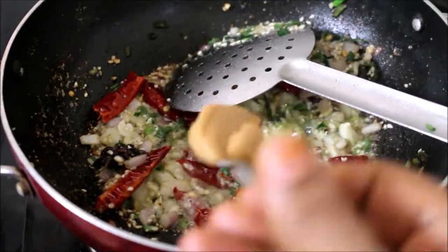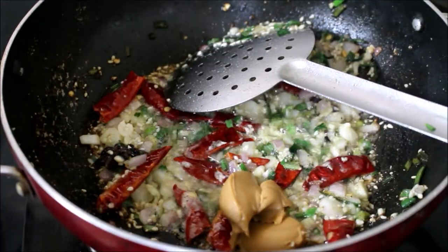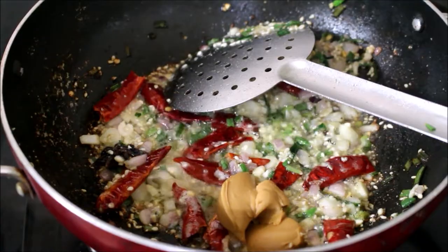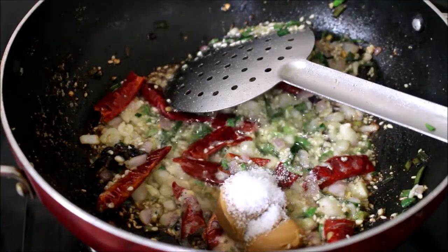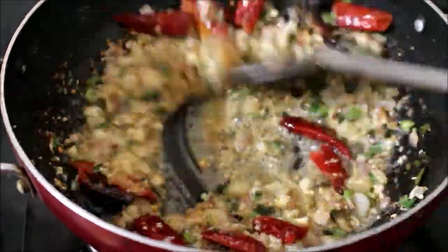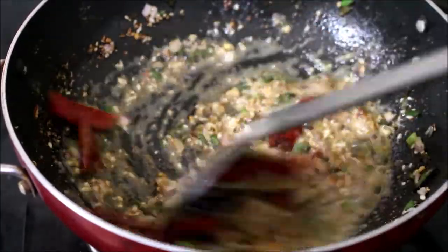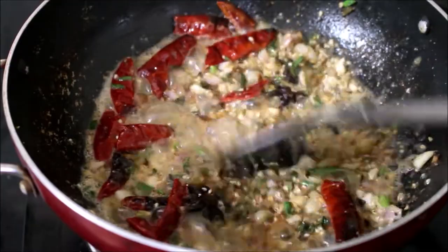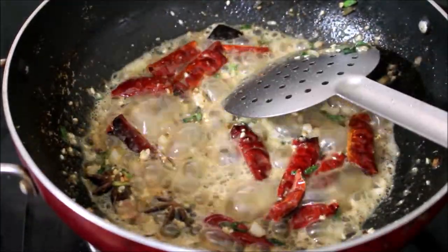Once the onion, sesame, chilli, and peanuts have all fried well, that's when you start adding your peanut butter and a tiny amount of salt. Don't add too much salt because we'll add soy sauce as well — we can always adjust the salt at the end. Add your peanut butter only when the ingredients are fried well; otherwise your peanut butter will burn and you'll have burnt noodles. I've added salt and peanut butter and fried it for a minute.